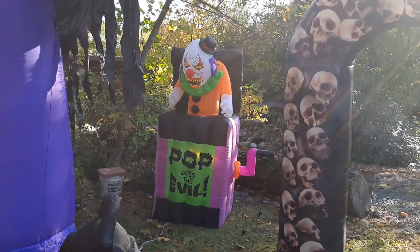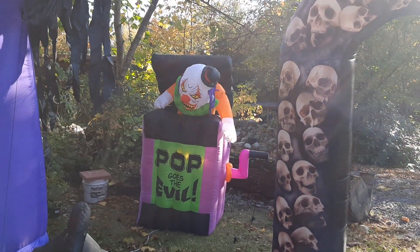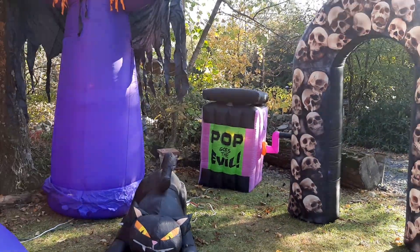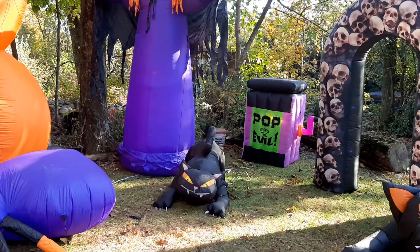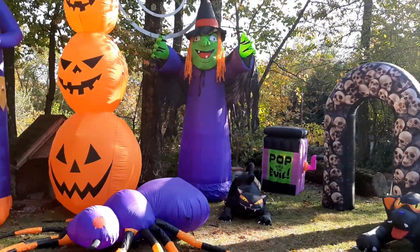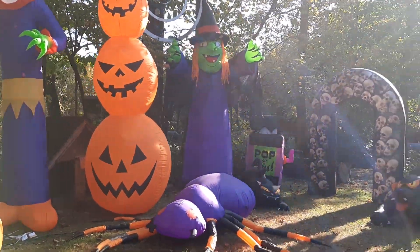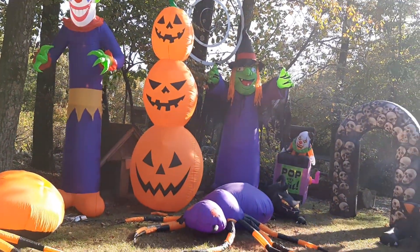Like Pop Goes Evil. I can't upload my whole collection on YouTube — I'm busy with stuff and I have a lot of inflatables, so that's kind of why you can't see all my collection on YouTube. But there are quite a few new additions to the display. If you've seen my 2018 display and haven't seen any of these inflatables, then you should know they're new additions.